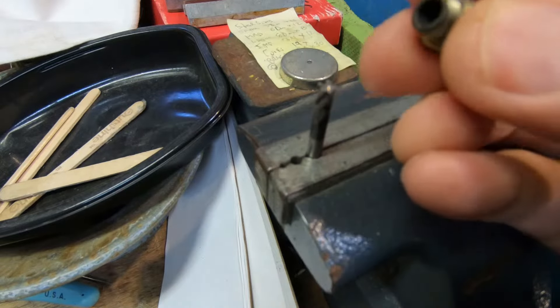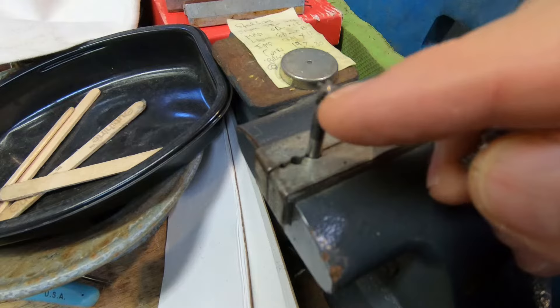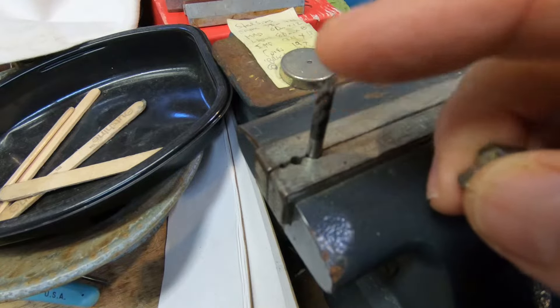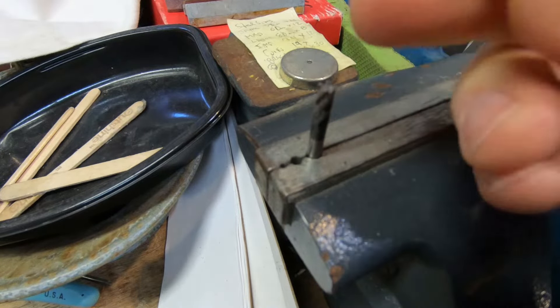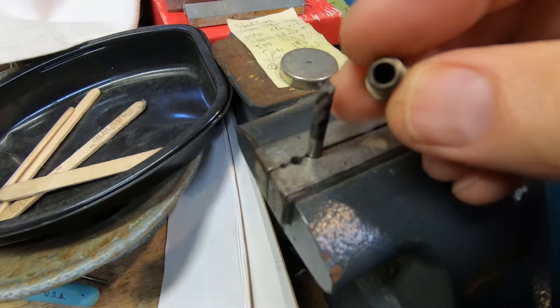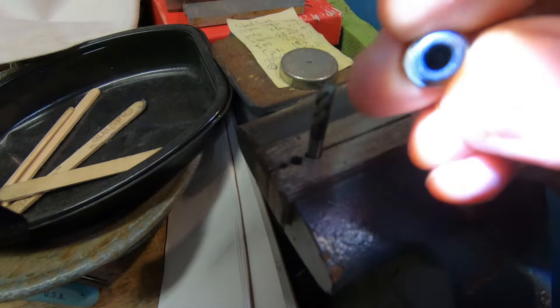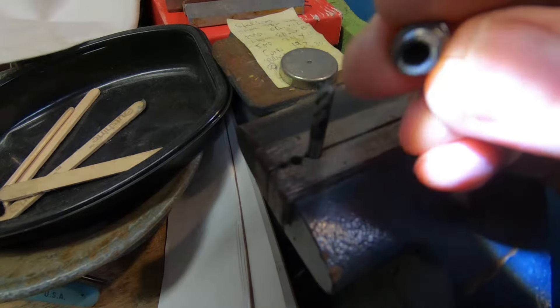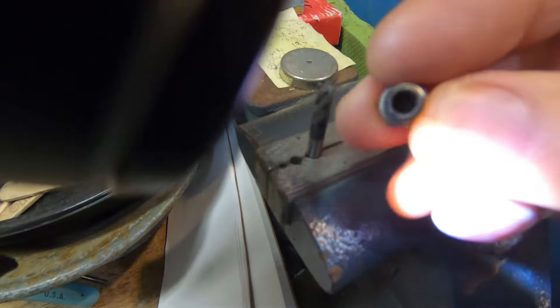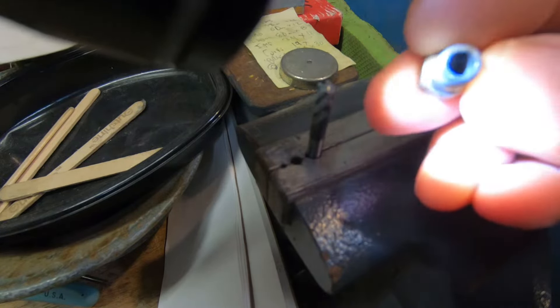I spent a couple minutes twisting this back and forth, occasionally blowing off the end mill to get the filament off, and also blowing into the nozzle to get any residual filament out. It's not pristine, but the sides are kind of gray now rather than like a black hole.